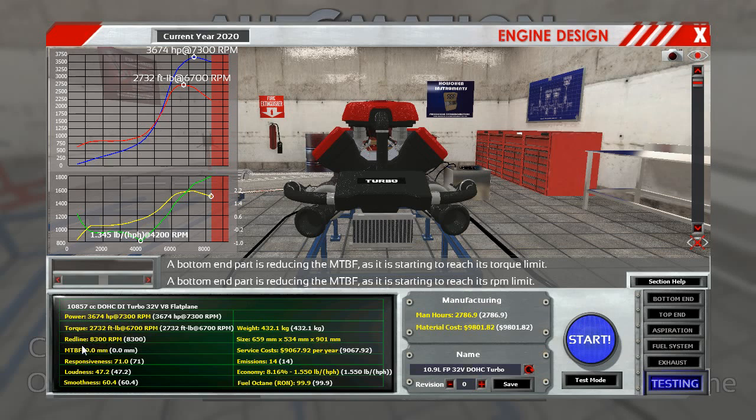7,300 revs for power and torque — enormous. 8,300 revs. Not that good but it's still good. That's before the break point. MBTF — that used to be called Lifespan, so it's now Mean Time Before Failure — is 0, so it's not very good. I can fix that by changing one value; it's getting about 1,100 km. Responsiveness is 71, so this is a pretty lively engine. Lightness is 47.2.